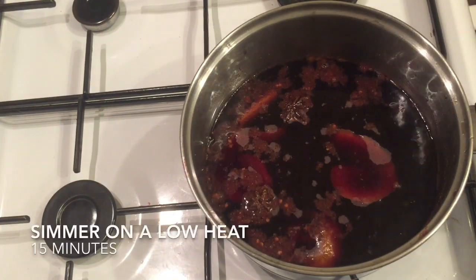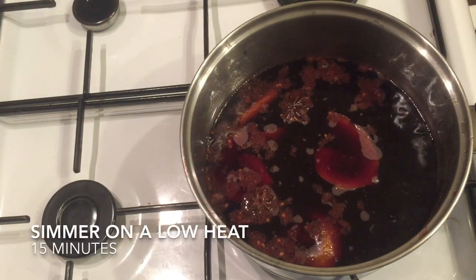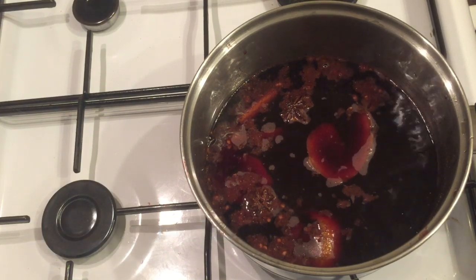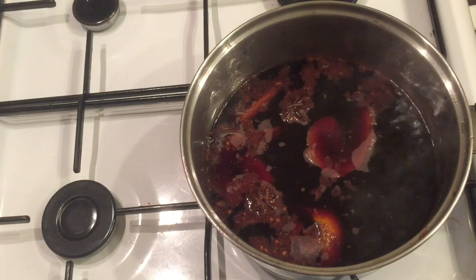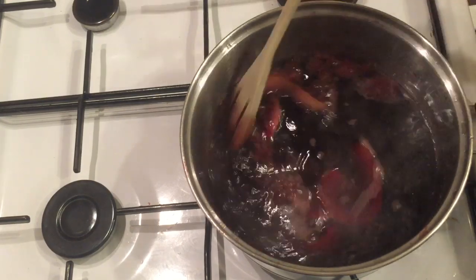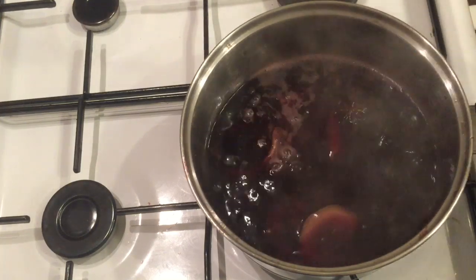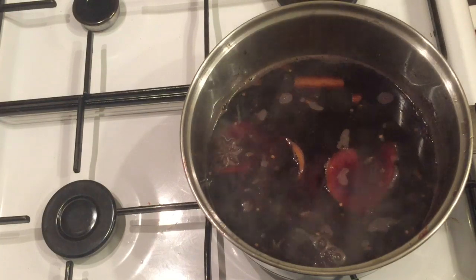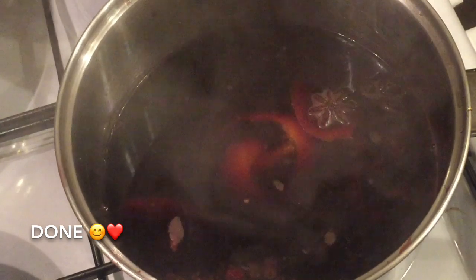You want to really lower the heat — as low as your heat can go — and give this a gentle simmer for about 15 minutes. You don't want this to boil at all, just a lovely gentle simmer. Give it a wee stir now and again, and that's it done. It really is as simple as that.